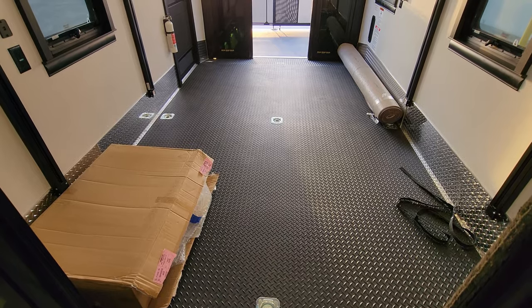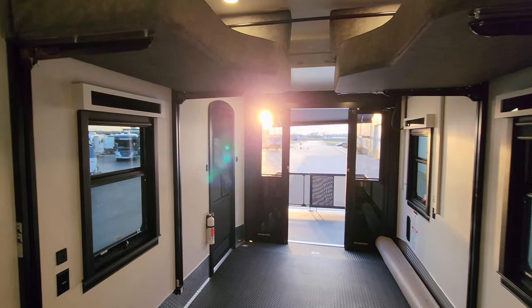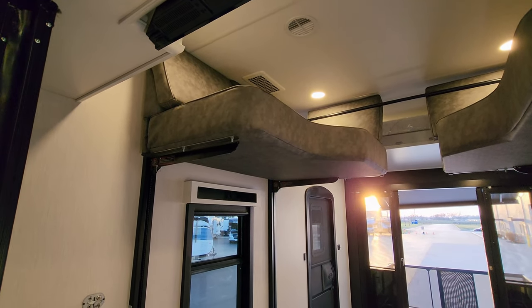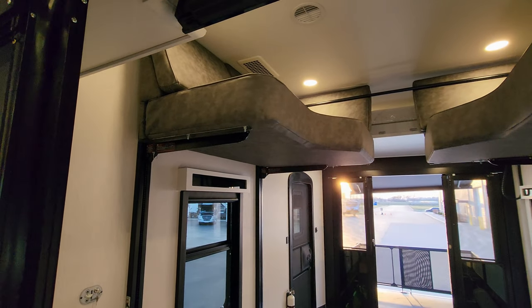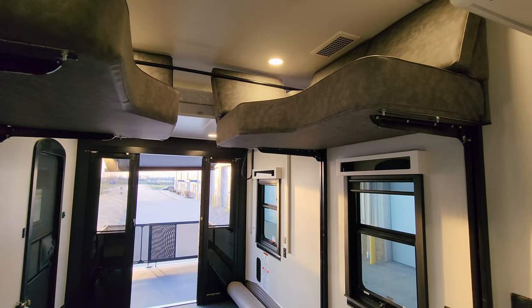You have quite a few D-rings in the floor, some metal diamond plate along the bottom. Looking up top, this is a little different — we have a U-shape dinette set up here on the Happy Jack bed system. This will come down; you'll see that shortly.